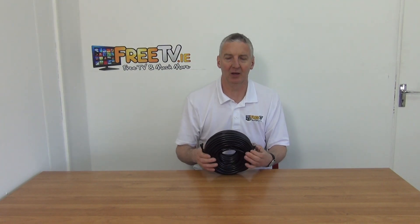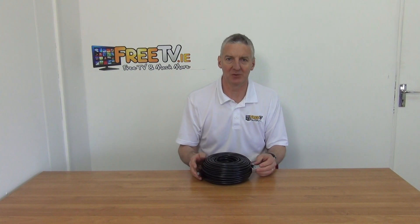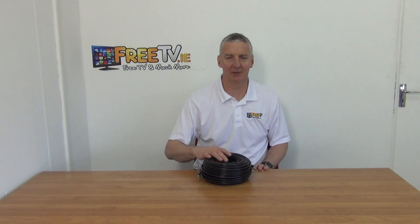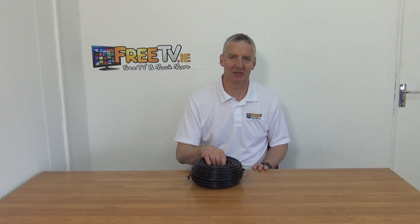This is a product we've decided to add on because there wasn't a high quality 50 meter outdoor CAT6 cable on the market. The reason you normally use this is if you have a warehouse or a shed and you want to connect it back into your network in your house, or if you're trying to mount an IP camera outside.